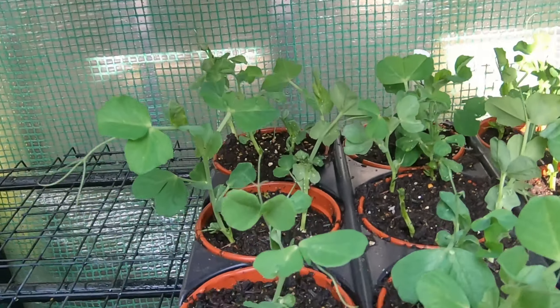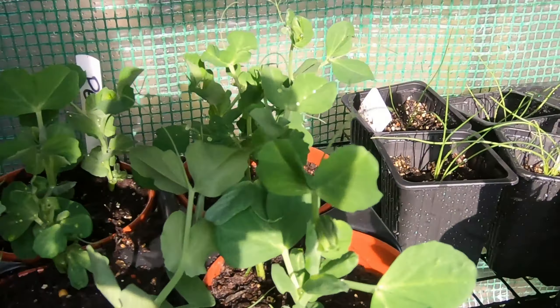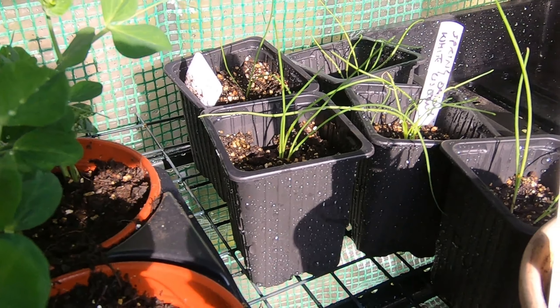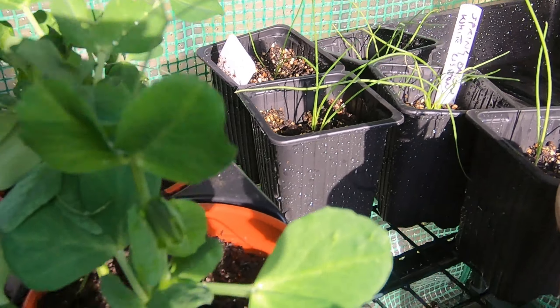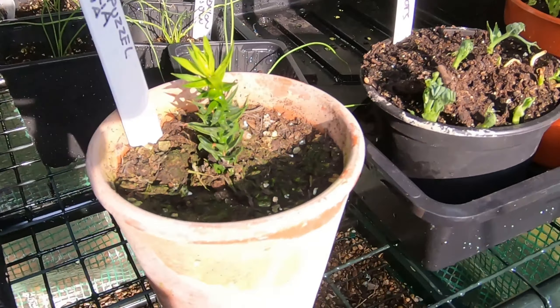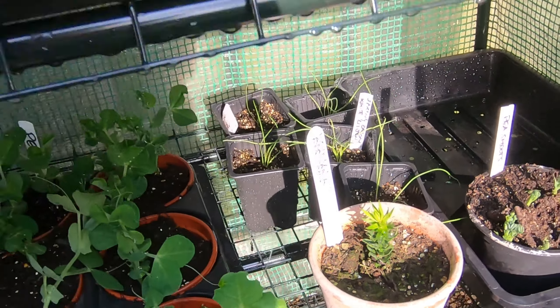Going down — here we have peas again. Peas need to go out. And at the back there are some spring onions. Spring onions — I've been rubbish at growing those this year but there are some. And some more peas for pea shoots. And my little baby monkey puzzle tree.